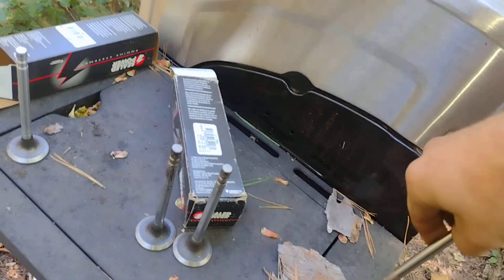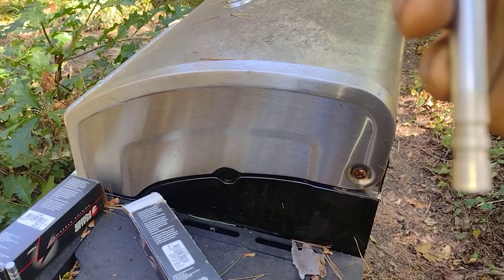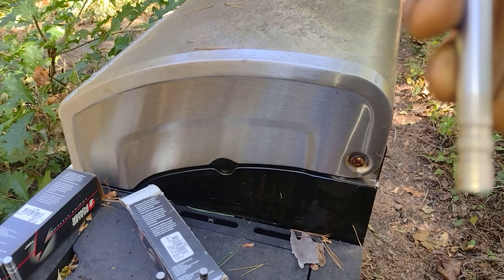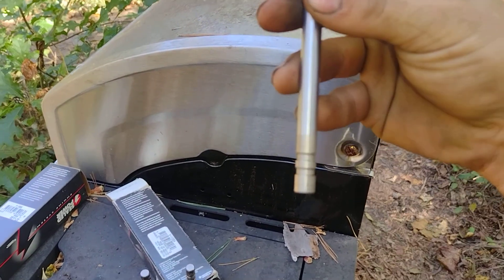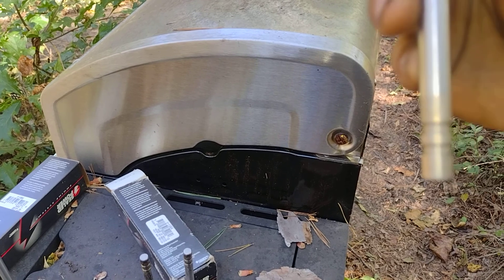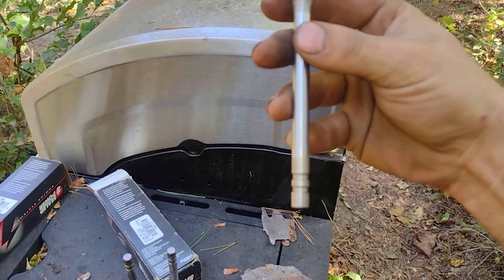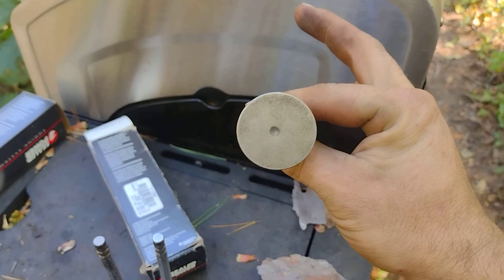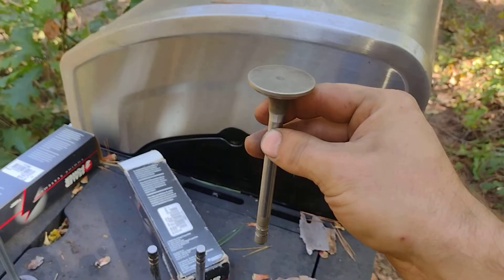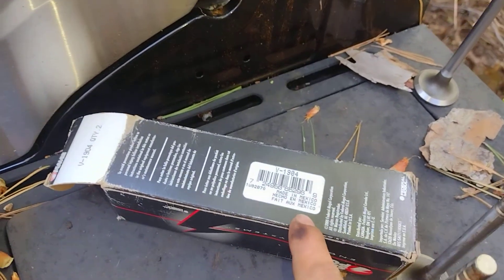We flip this one over to read it and it's very faint, but it says SPE 1904. Then on the bottom it says Brazil. So it is indeed a V-1904 and this one will work — it's got the little dimple on it, the correct length, correct 11/32nd stem diameter, everything. But this one has Brazil on it. Now this is the same part number — we look — made in Mexico.